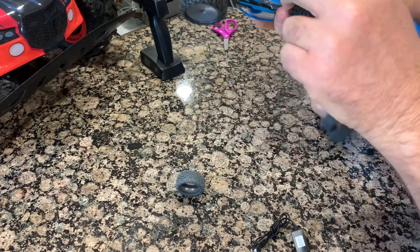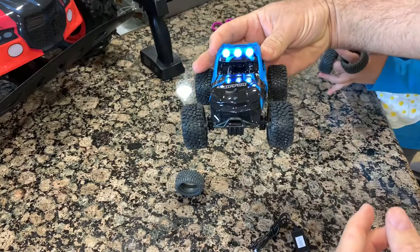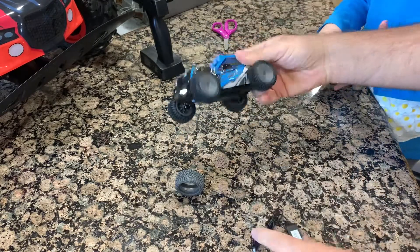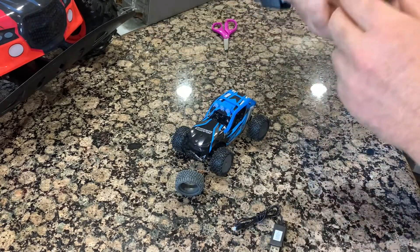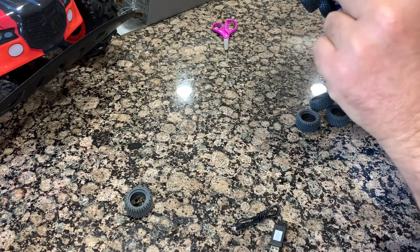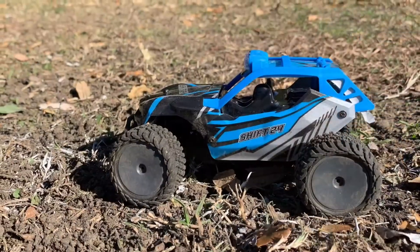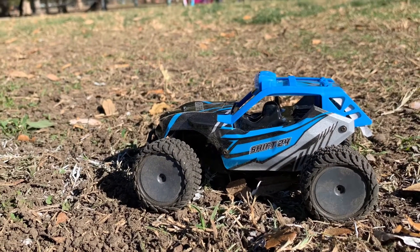This one has lights. Wow, it's already on! The remote control does not come with batteries. All right, so we'll take it for a test.